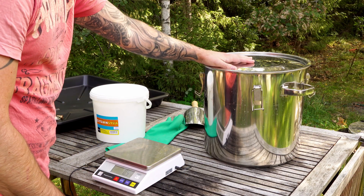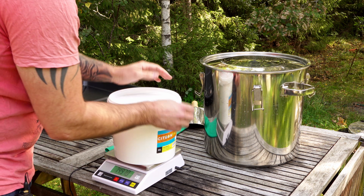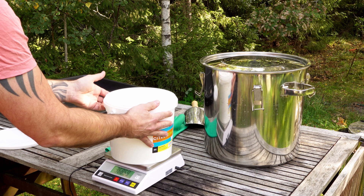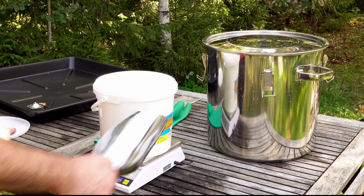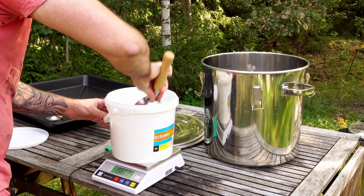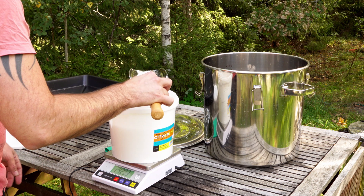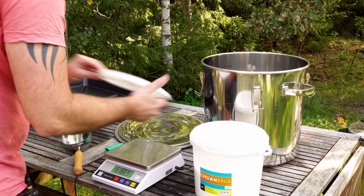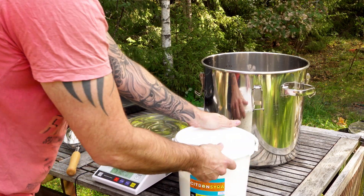I've cleaned all the equipment I'm going to passivate. I'll try to link everything I use down below, so you can go to my Amazon storefront. I know this bag is five kilos, so I'm just taring the scale and pouring 2500 grams into this one to aim for around seven percent. This might be overkill, but I'm thinking I can always dilute it later if I need to. And you can keep and reuse this solution for other stuff.